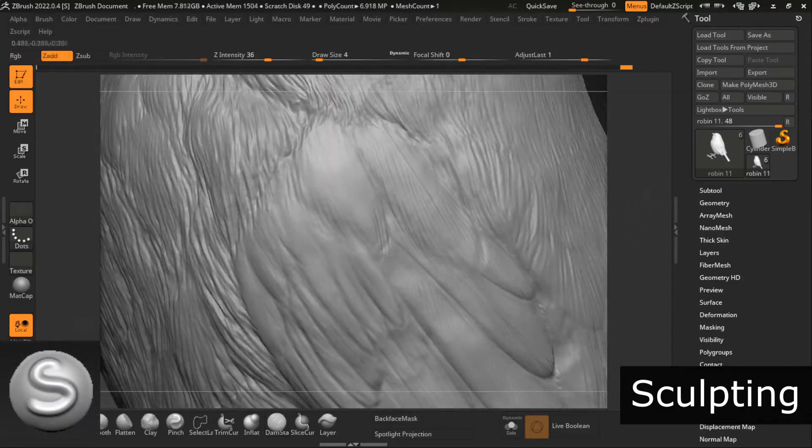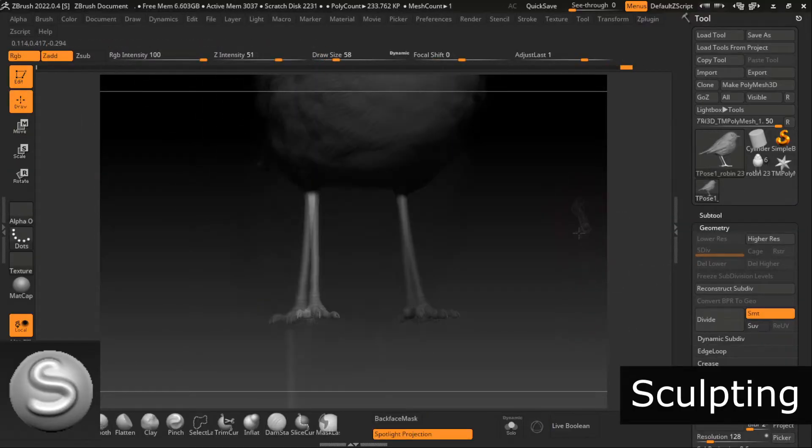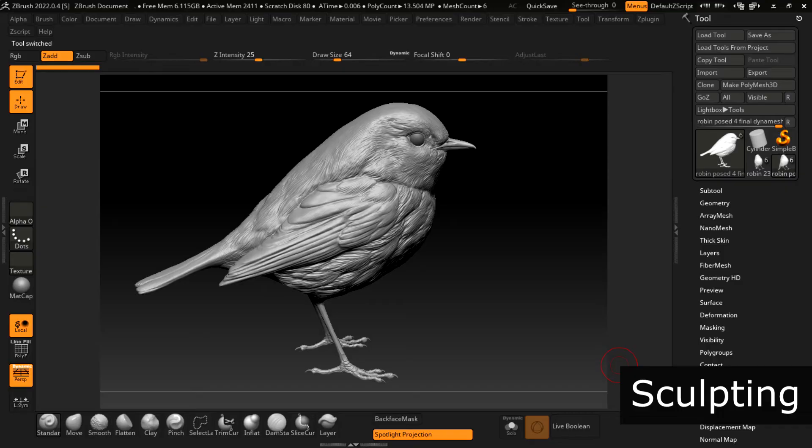Finally, there's the Standard brush. I like using this one to add some elevated details and to put down some shapes that are too pronounced for the Clay brush.